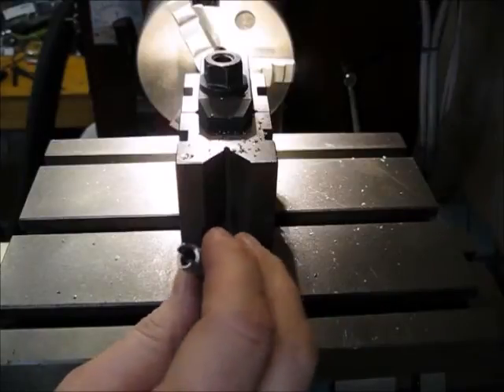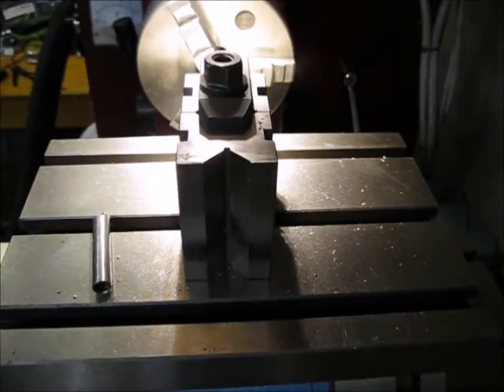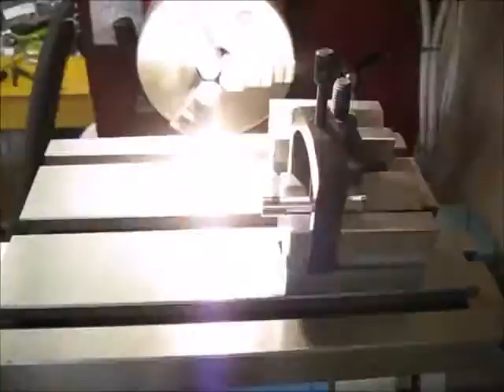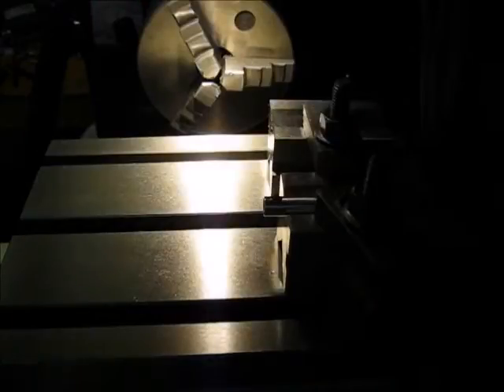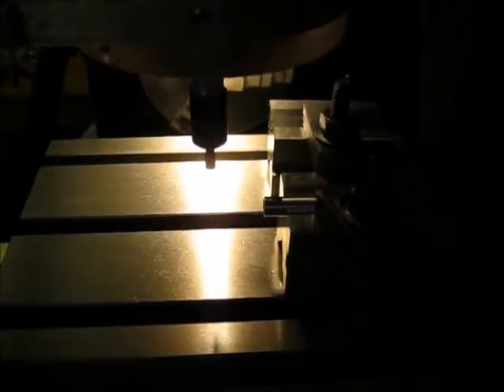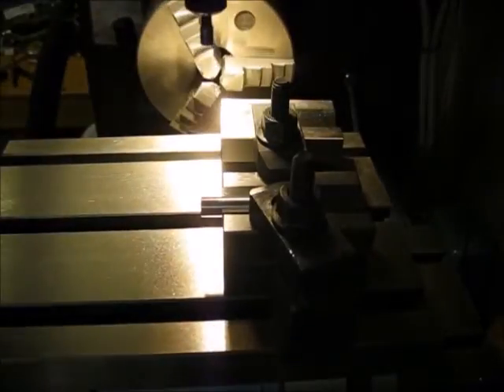There are still some little tags that need to be cleaned up. Okay, I think that should be good enough. Just like last time I'm going to try and find the center. In theory I'm now in the center of that part.